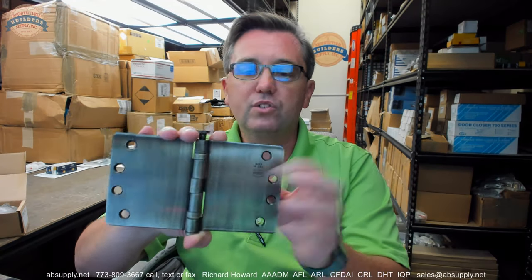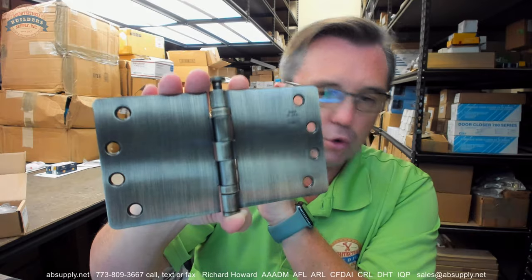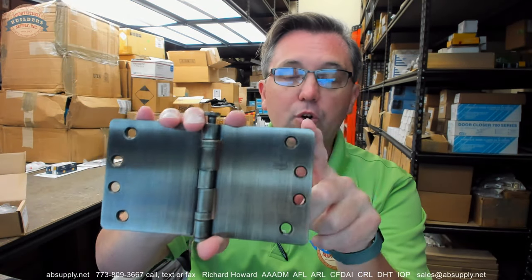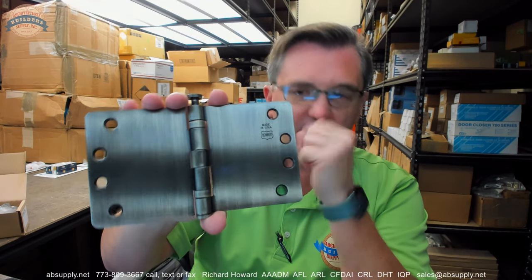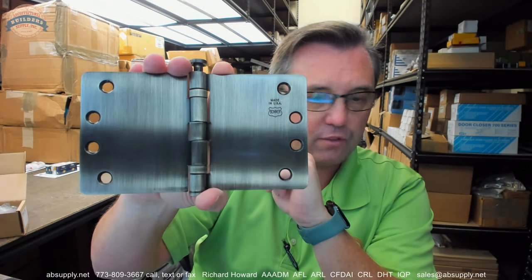This is also a quarter-inch radius. The client required quarter-inch radius — he has wood doors and wood frames and could have easily chiseled those out, but didn't want to. There's an upcharge for quarter-inch radius. Bomber is very well positioned to make quarter-inch square, quarter-inch radius, five-eighths radius — whatever you like. And the 638 antique brass finish is just beautiful. I'm really happy with how this turned out.